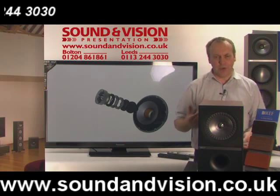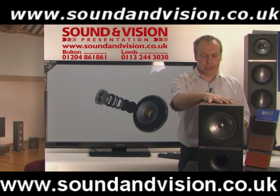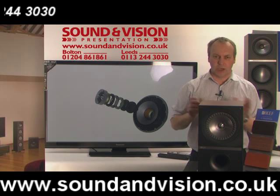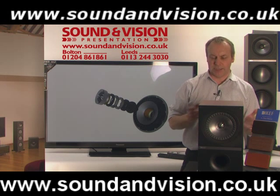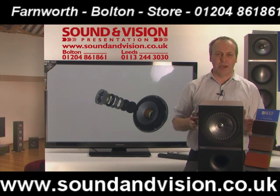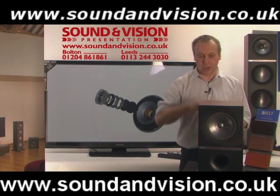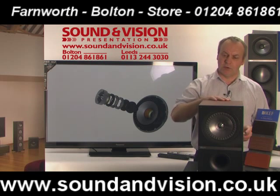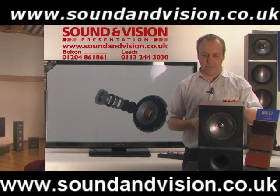It is a complete new redesign from KEF. A lot of the technology in this speaker comes from a speaker called the Concept Blade — a concept speaker developed by KEF costing over a million pounds in its design. Some of those features are now filtering down into the KEF Q series. The Q300s have been reviewed by What Hi-Fi, where they were reviewed alongside many other manufacturers' speakers and beat everything else in the review.